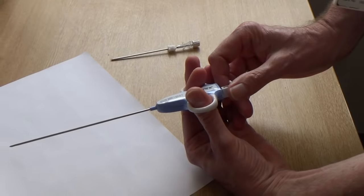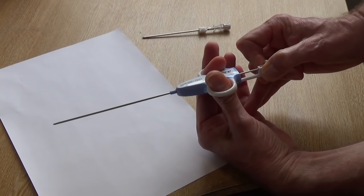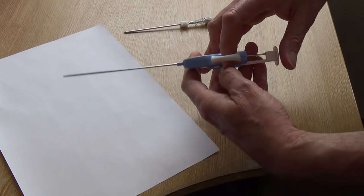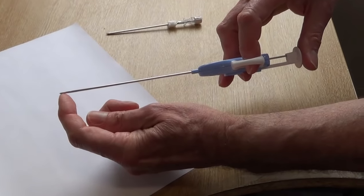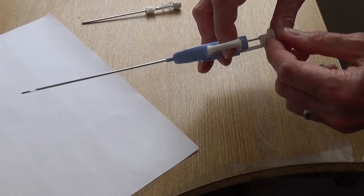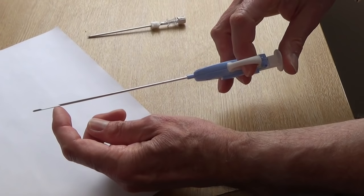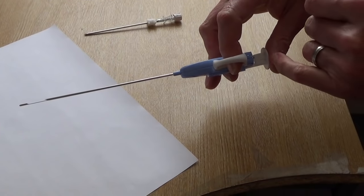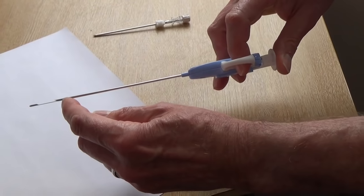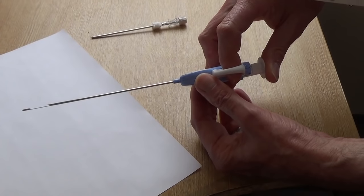The Temno biopsy needle is loaded by pulling back on the trigger. There are two positions depending on what size of biopsy you wish to take. When you insert the needle into the tissue you want the tip of the needle to be right up against the tissue that you wish to biopsy, and then advance by pushing on the trigger the center portion of the needle into the tissue, which will prolapse into that groove. The very last few millimeters of movement on the trigger will then close the outer portion of the needle and shave off the tissue that's prolapsed into the groove.